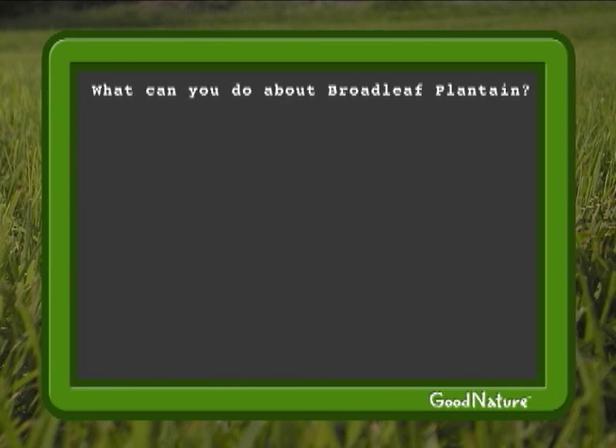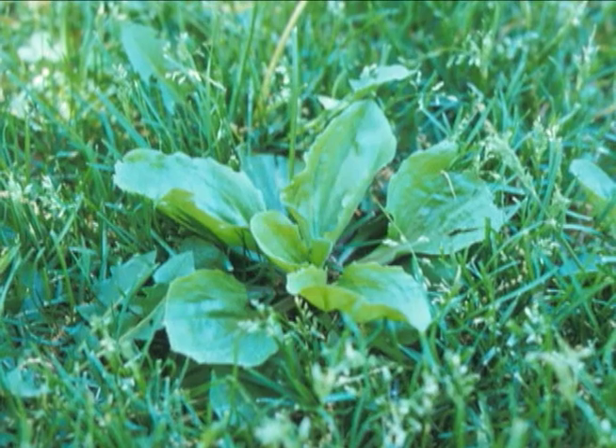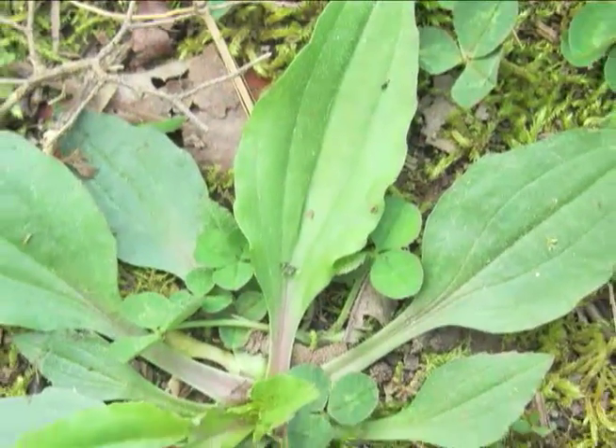So what can you do about broadleaf plantain? To remove it quickly, you can either pluck it with a speedy weedy or spot treat it with a chemical. However, if you don't do something about the soil compaction, broadleaf plantain will continue to return.